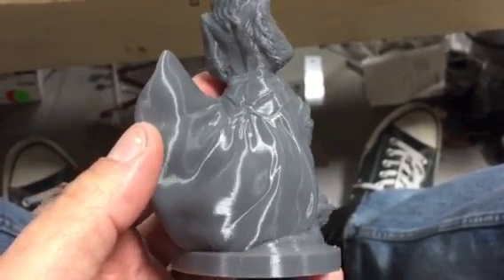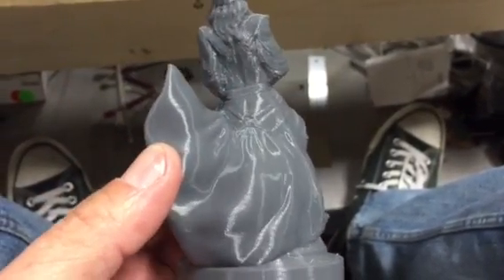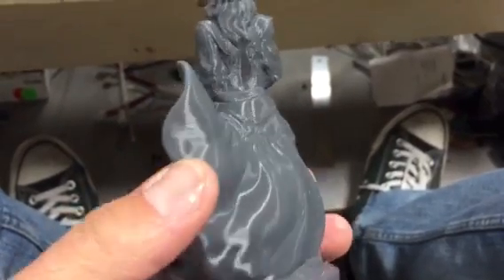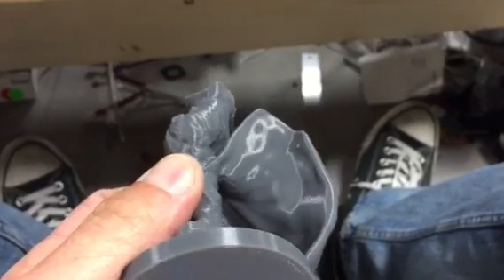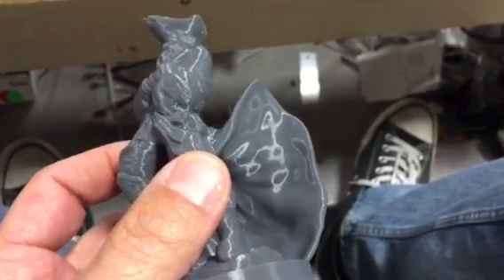What I'm most impressed with is this cape — man, that's gorgeous. Whoever modeled this was awesome. It's really neat even on the inside — man, that's gorgeous.